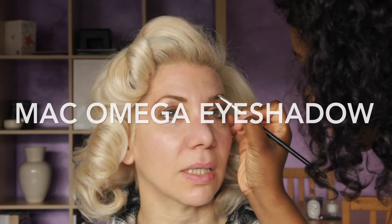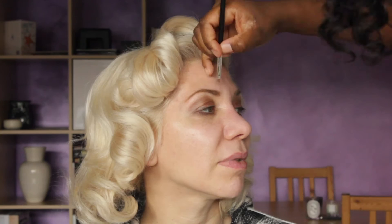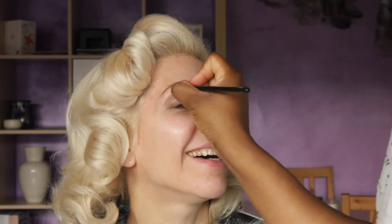Then I start doing the eyebrows. I'm using MAC's Amiga Eyeshadow. I like to use eyeshadow because I think it gives a beautiful natural finish to the eyebrows, but you can use anything — pencil, dip brow, pomade, whatever works for you.